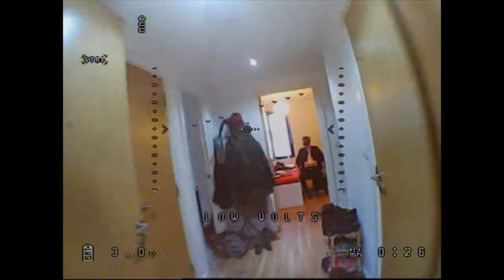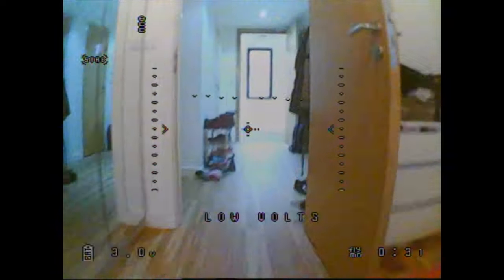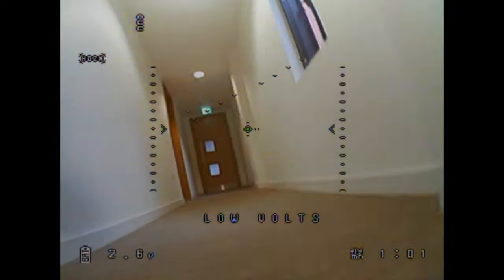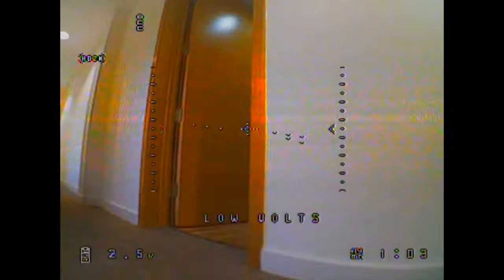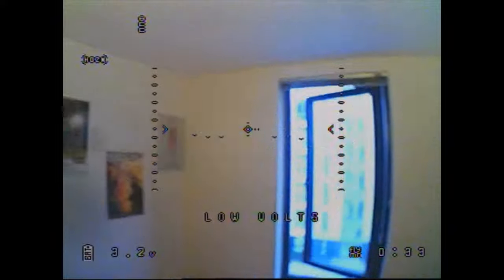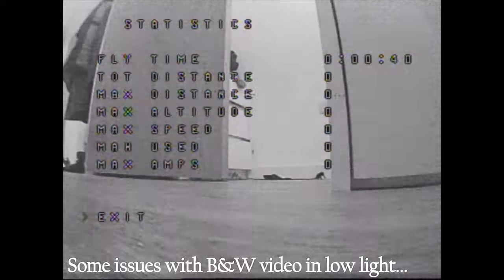Looking at the on-screen display, it's quite useful. We've got the flight mode in the top left and the battery in the bottom left, along with a horizon and angle meter in the middle showing what angle you're at. There's also a low battery warning and voltage monitor, but you'll want to configure that in CleanFlight because it wasn't set up for the right voltage — you can see it going off incorrectly right now.